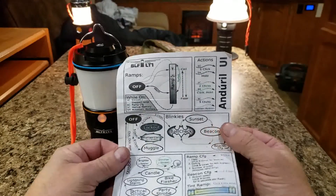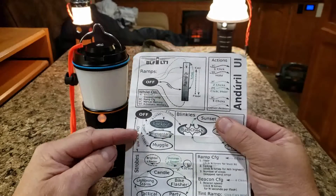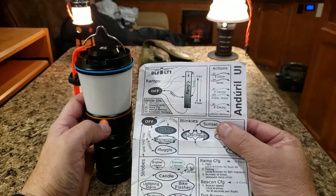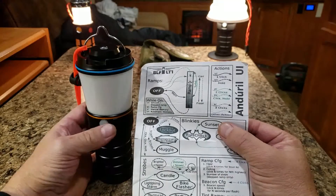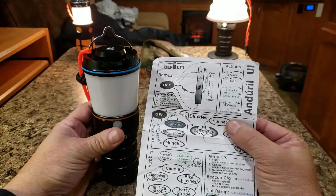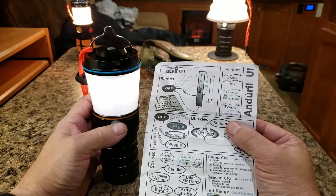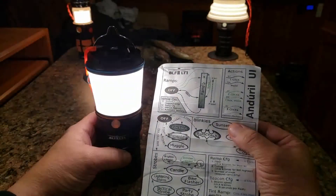Now for some hidden modes. The lockout mode: from off, four clicks and release — one, two, three, four. It'll blink several times. Now it's basically momentary-on low only — your electronic lockout. Mechanical lockout is a quarter twist. To remove electronic lockout, four clicks again: one, two, three, four, and the light comes back on. You're back in normal operation mode.